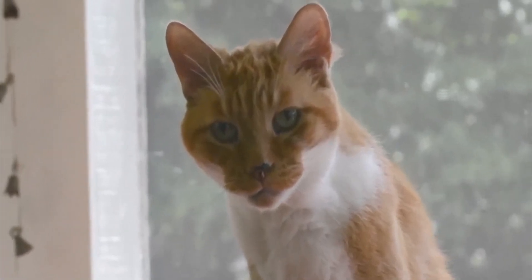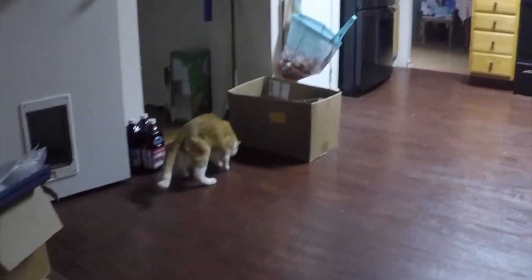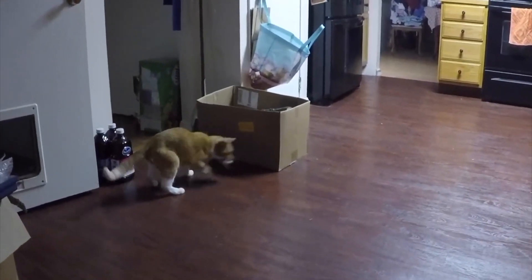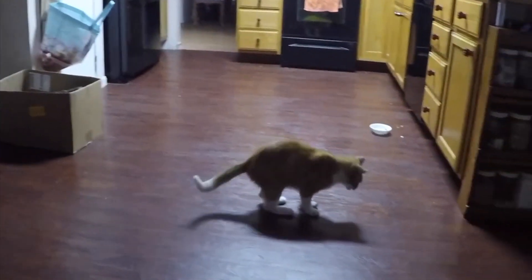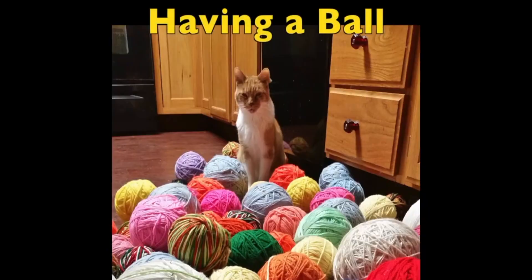As a little treat — around 3 o'clock in the morning while doing web work, here's my cat coming down, playing with a mouse, meowing, and just having a good time with me in the wee hours of the night. Enjoy. Bye-bye.